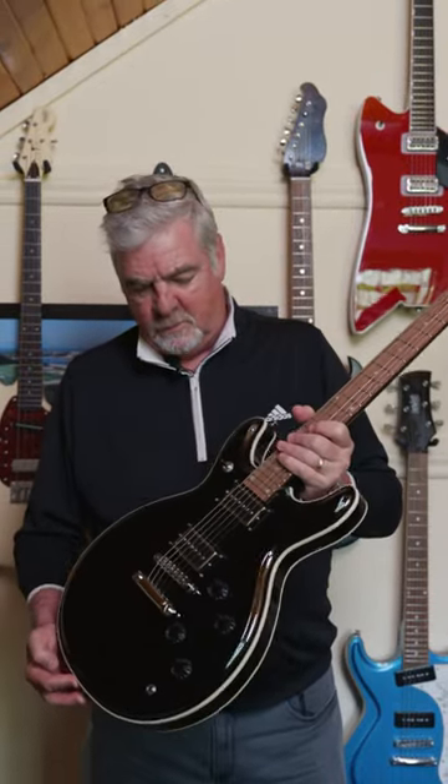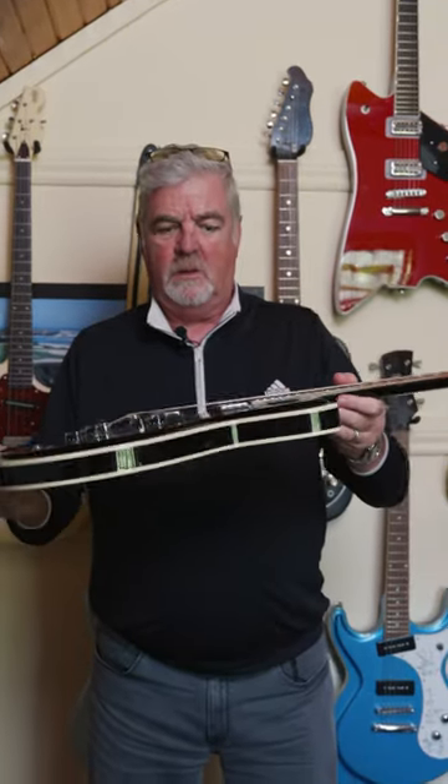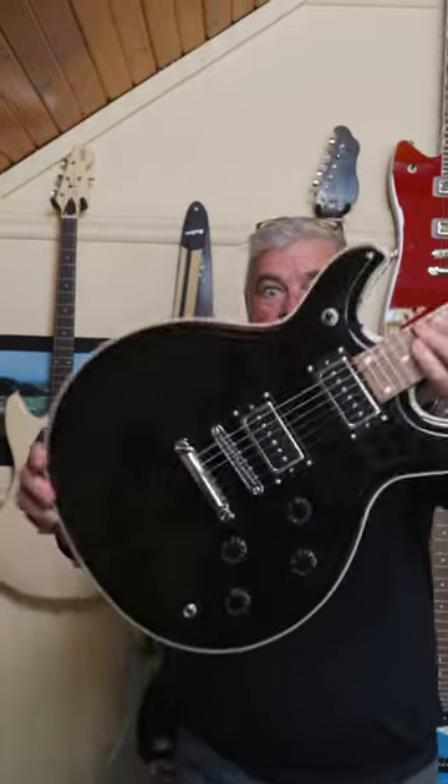24 fret access, two P90s, volume, tone. So it kind of is reminiscent of a 335, but it's a lot smaller — the body shape is smaller, it's thinner, tone chambered body. People who get them love them, it's just it doesn't jump out on the website, so we'll make it jump in here.